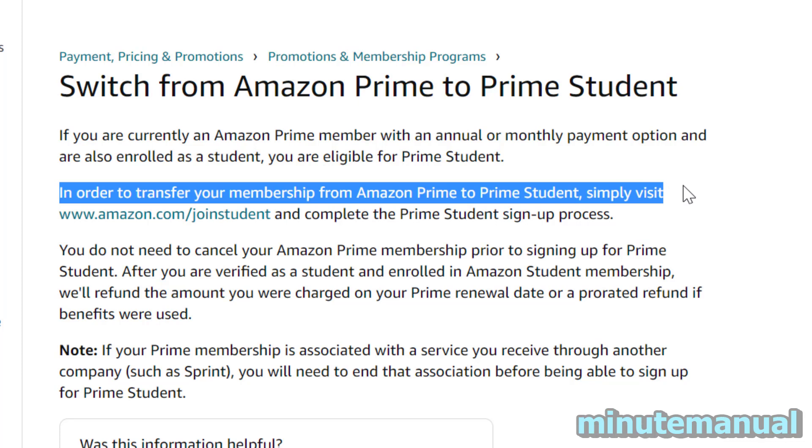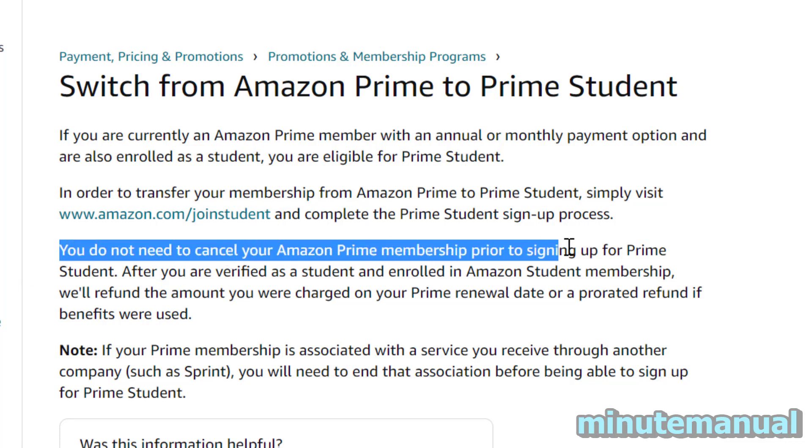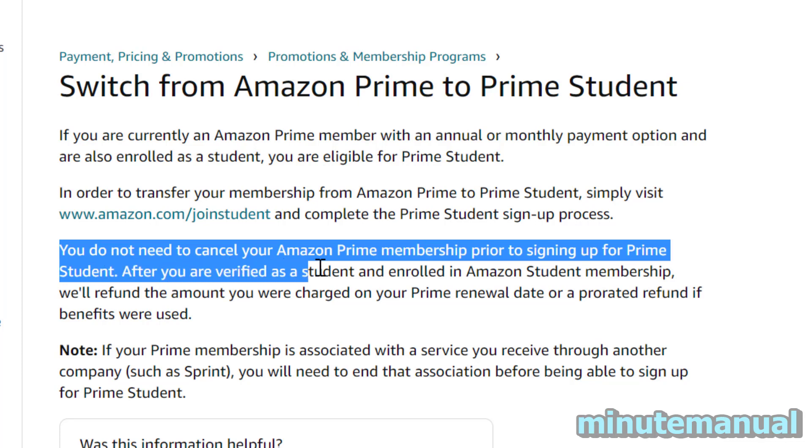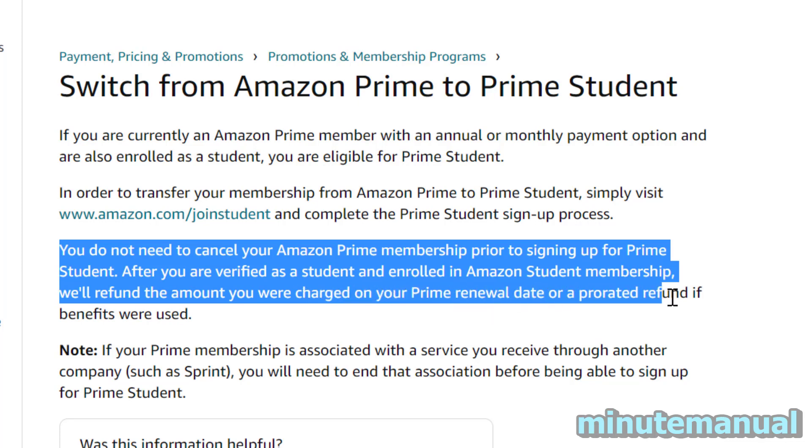In order to transfer your membership from Amazon Prime to Amazon Student, simply visit amazon.com/joinstudent and complete the Prime Student sign-up process. You do not need to cancel your Amazon Prime membership prior to signing up for Prime Student. After you are verified as a student and enrolled in Amazon Student Membership, they'll refund the amount you were charged on your Prime renewal date, or a prorated refund if benefits were used.